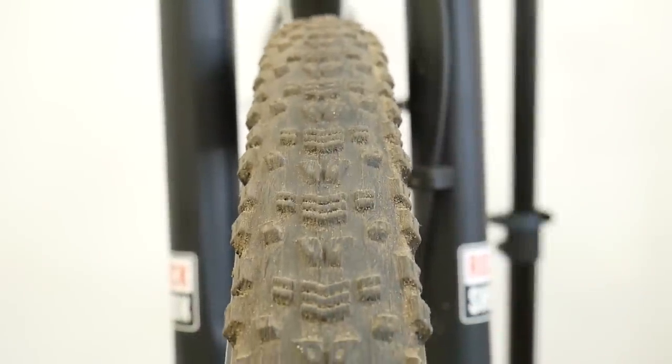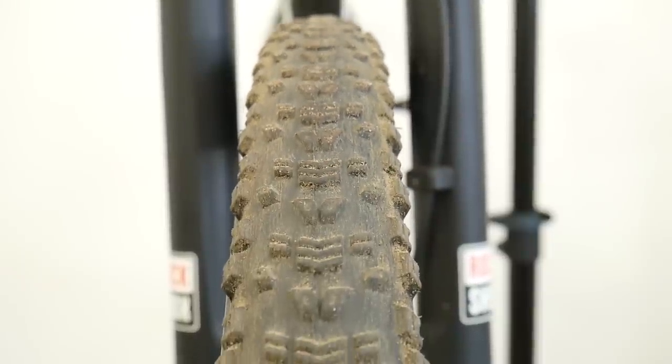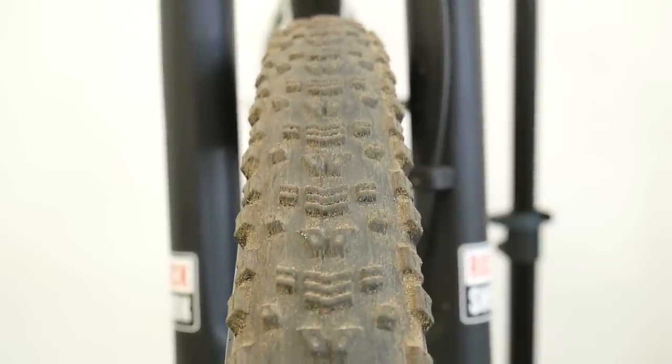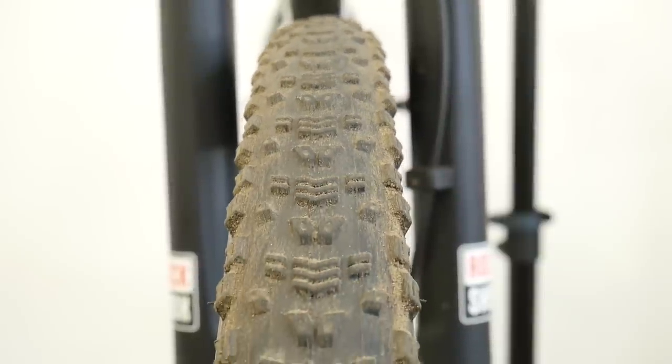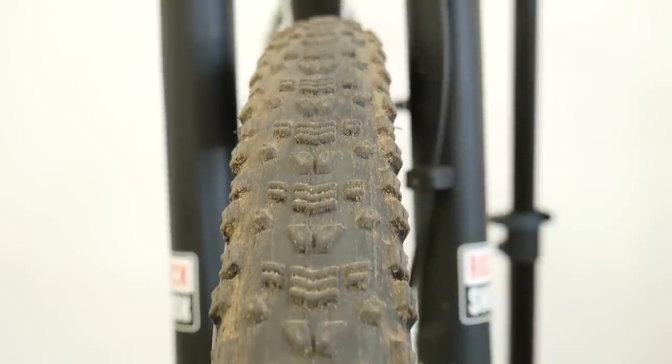This is the Maxxis Aspen. I've been running this tire as a front one on my cross country full suspension bike in cross country marathon-ish terrain. Do I feel this tire is faster? No I don't. Some riders will tell you that if you jump from Schwalbe Racing Ralphs to Maxxis Aspen you will just feel the bike flying.